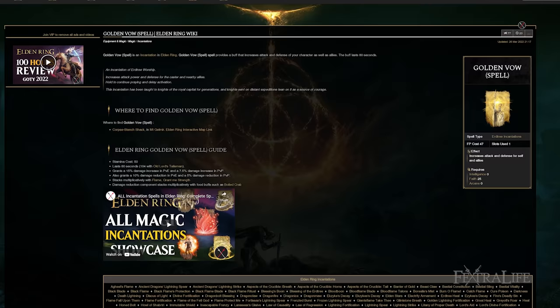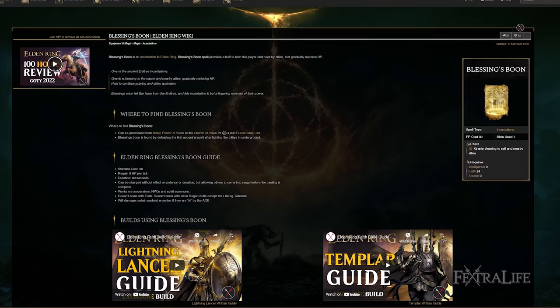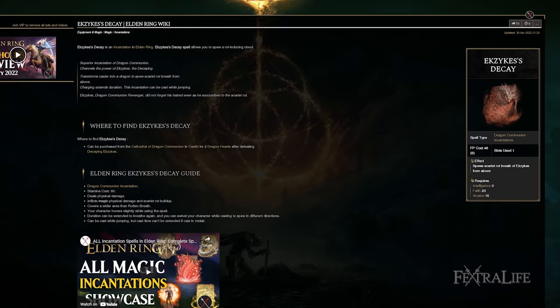When it comes to spells for this build, I'm using Golden Vow to further boost all of our damage and protection — this includes spells and attacks. I'm using Blessing's Boon to give me a heal over time. If you're using Seppuku, you're damaging yourself, so you want to be able to heal that up. I also have Ekzykes' Decay spell, which sets the Scarlet Rot status effect on enemies as well as dealing physical damage to them. We have a huge focus on physical damage in this build, which is why I selected this spell.